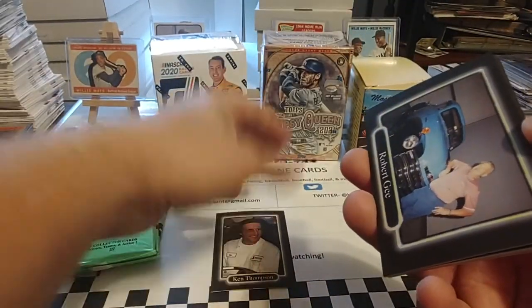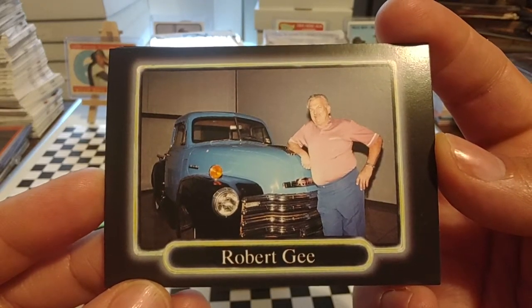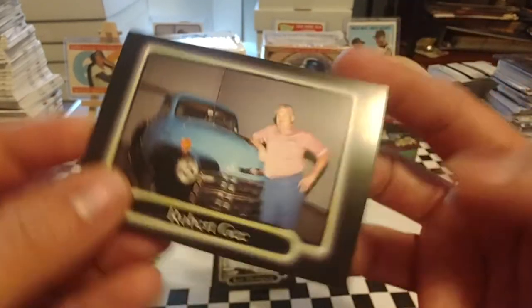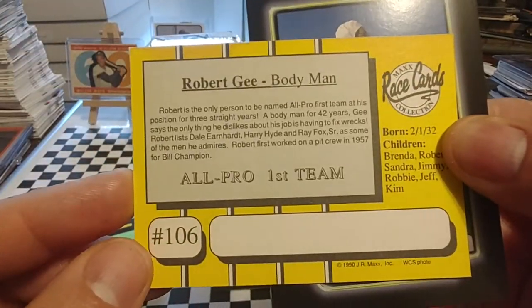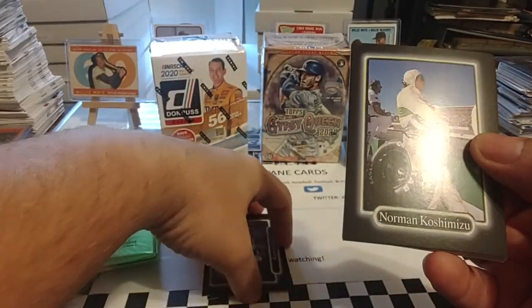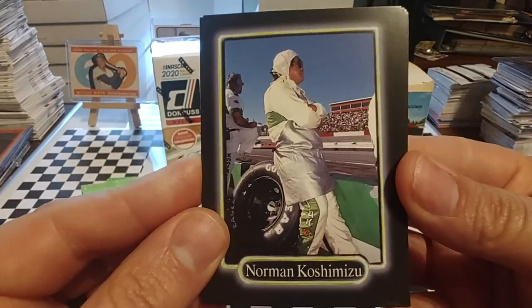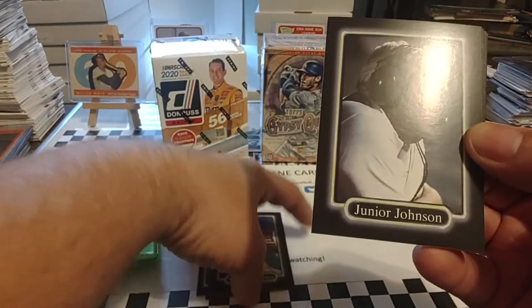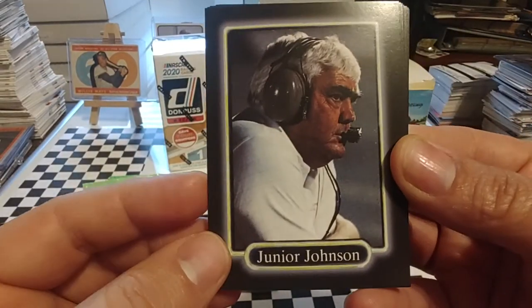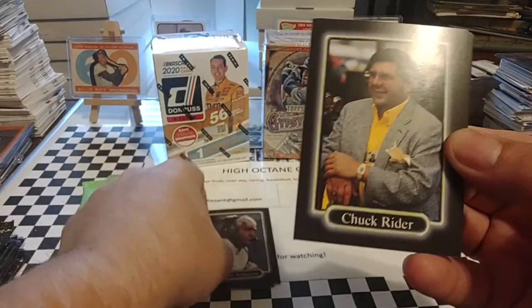Most of us in this hobby enjoy getting autographs on the front. There's Robert G. — that's Dale Earnhardt Jr.'s grandfather, and he was a legendary body guy over the years. Lots of good stories on him on all the podcasts out there. Norman Koshamishu, long-time gas man, worked for Raymond Beadle's team and later Robert Yates Racing. Junior Johnson — no introduction needed there; we all know who he is.